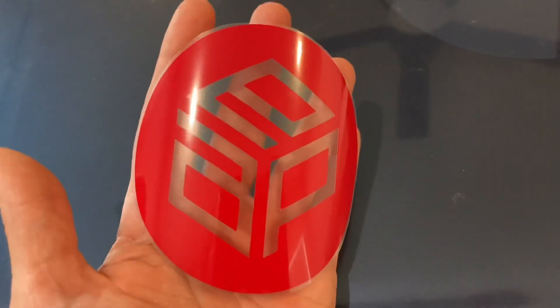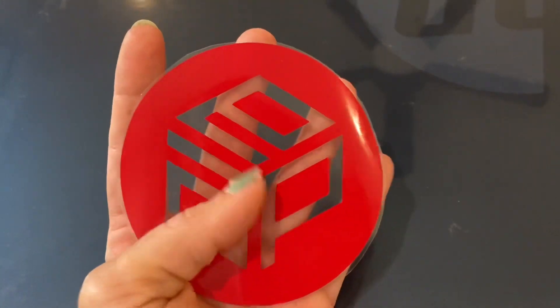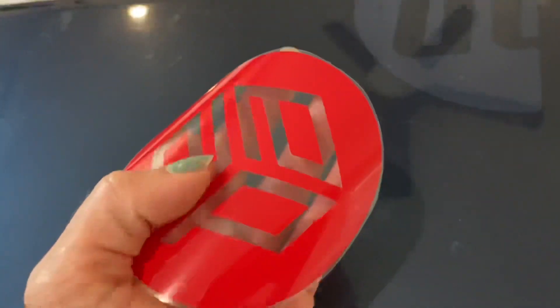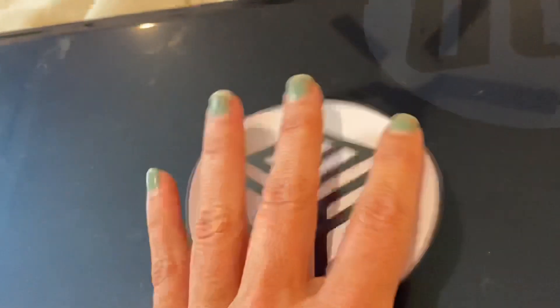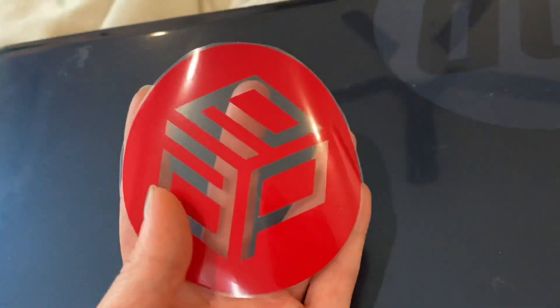I've trimmed this down, separated it from the others, and peeled away the part of the transfer that I didn't want. I'm only going to do one because this is the first time I've ever tried this technique and I don't want to waste my supplies on four freshies if it doesn't come out the way I want.